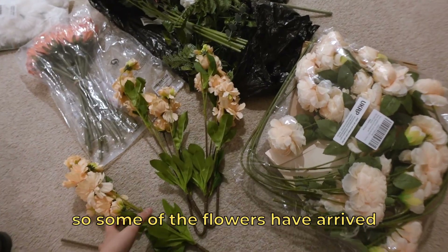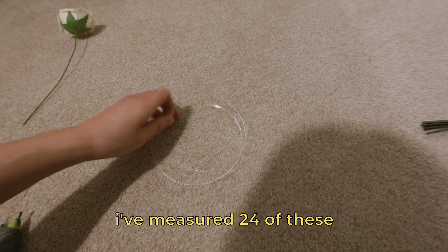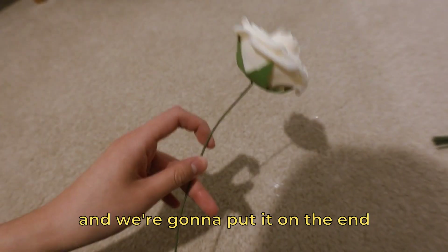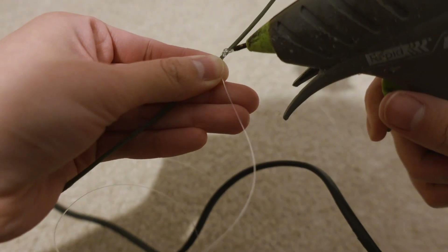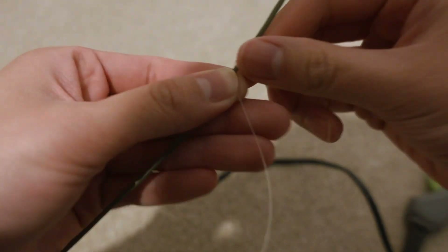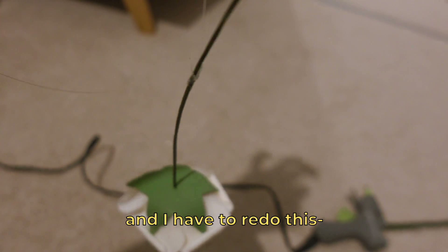Some of the flowers have arrived. They look kind of fake but I think it'll still do the trick. I've got my fishing line — I've measured 24 of these to the length I wanted. I'm going to start with this rose, put it on the end, and just use my hot glue gun. Oh, it looks rough — it's been through so much with me and I love it. I put the string a little bit too far back and now the head's too heavy, so I have to redo this.